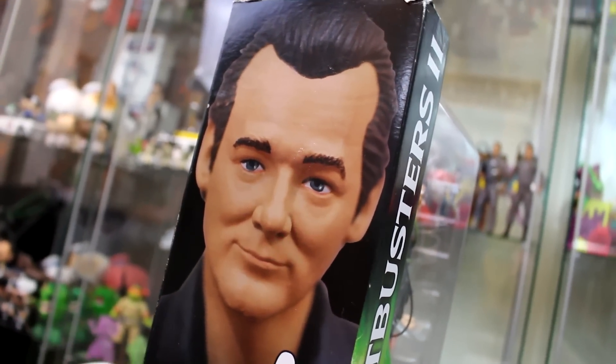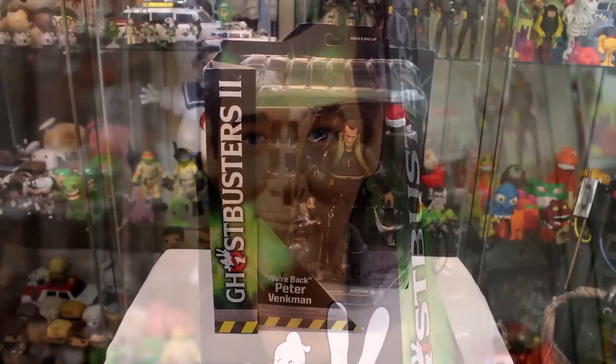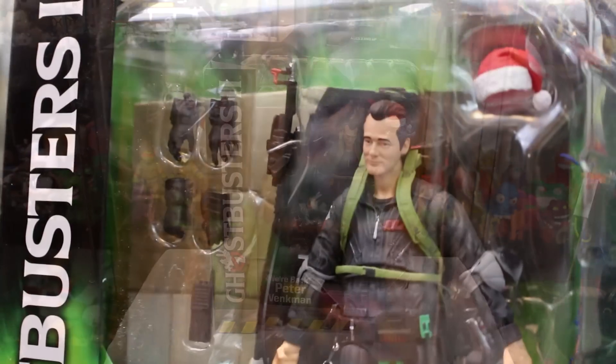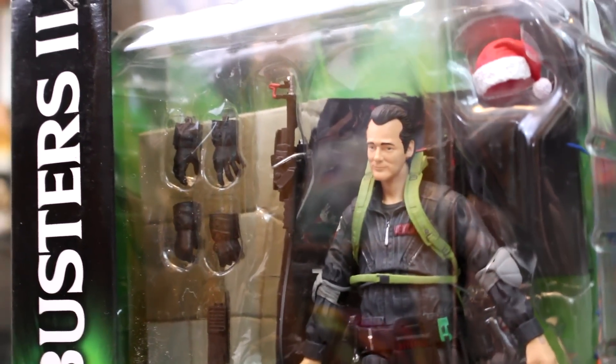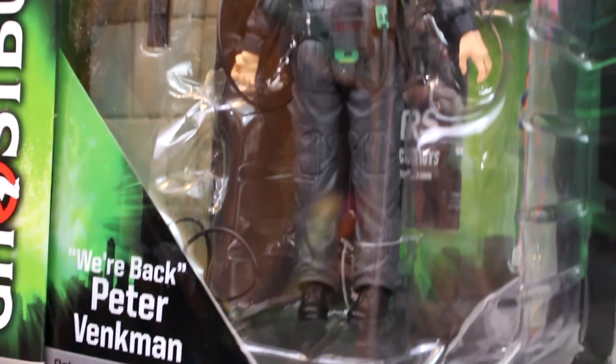The first thing I want to point out is check out that side of the packaging — this figure has a brand new head sculpt and it looks oh so good! Turning to the front, you're gonna see Peter Venkman in all his dark suited glory and all the accessories he comes with: the Proton Stream, an MT-500 radio, a Santa hat, a ghost trap, and a variety of gloved hands.